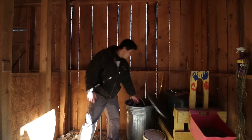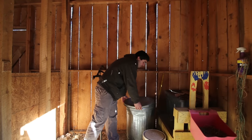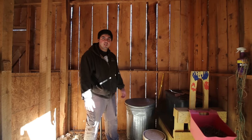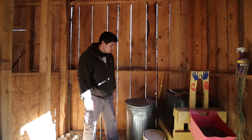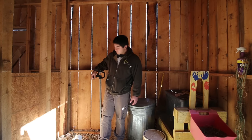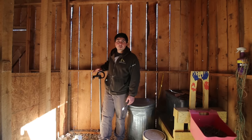We also store our feed in here. Make sure to throw a lid on that in case raccoons or other critters were to sneak in at night. We have running water with the frost-free hydrants — these things are a super big life saver on the farm. We talked about them in our last video.